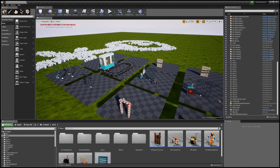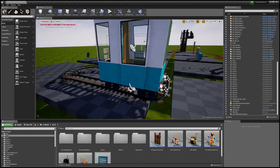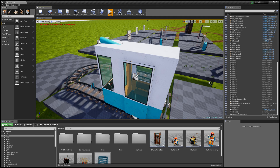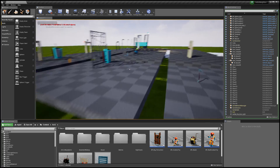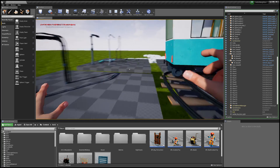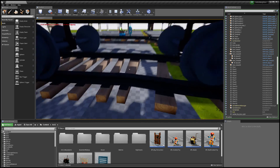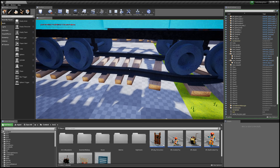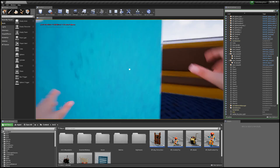Hey guys, welcome back to another video. Today's tutorial I'm going to show you how to set up the train. If you have played Act 3 of Hello Neighbor, our previous betas, or Hello Neighbor, you'll know about the train. The train is pretty cool, and I know a lot of people — especially me — like to put the train into their maps.